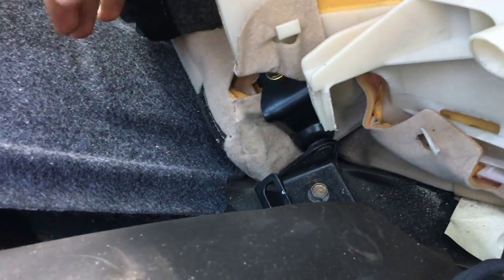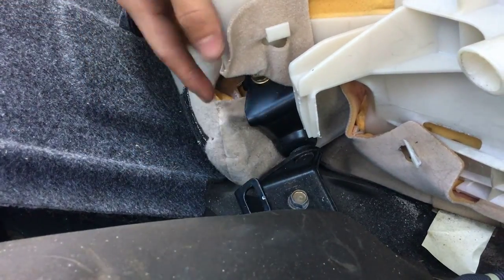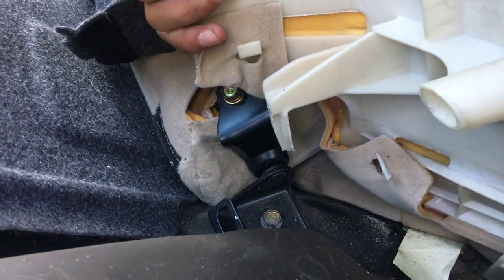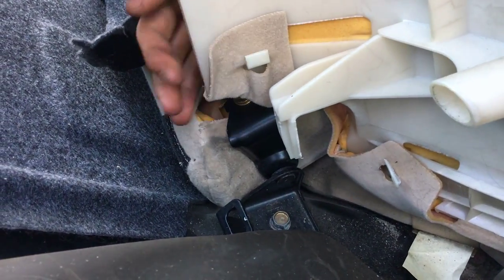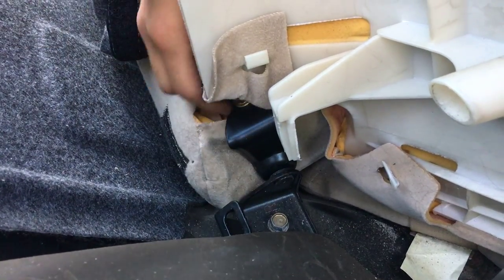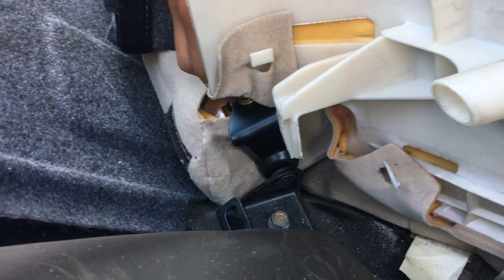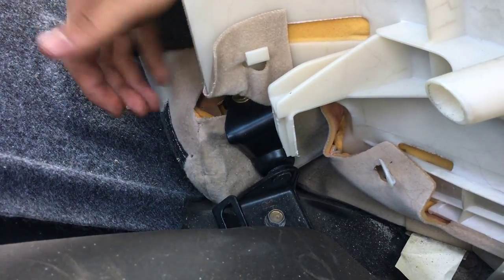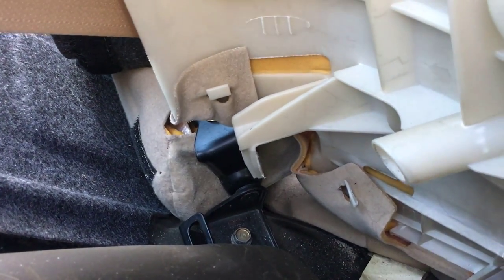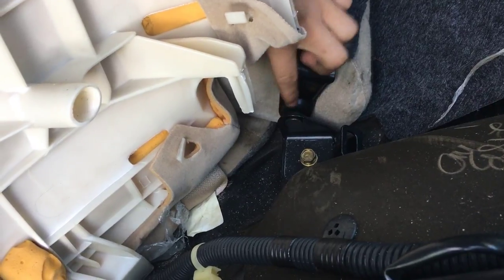In order to take out the middle seat there are four bolts to look at. On the right side there are two bolts — one right here and one right here. You can take out either one. On the other side it's just the same — one here and one here.